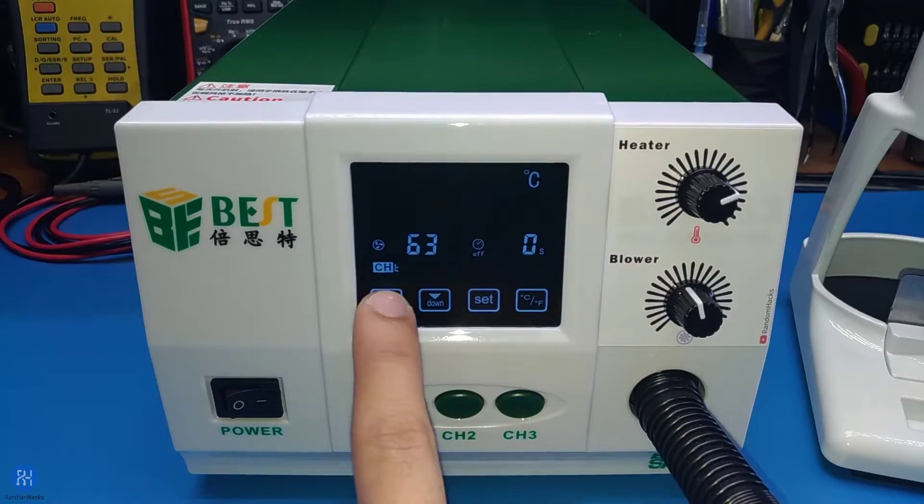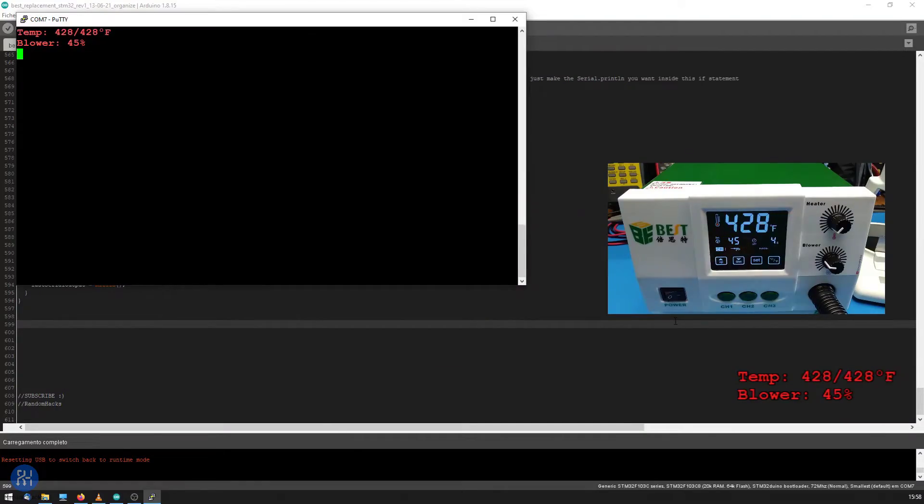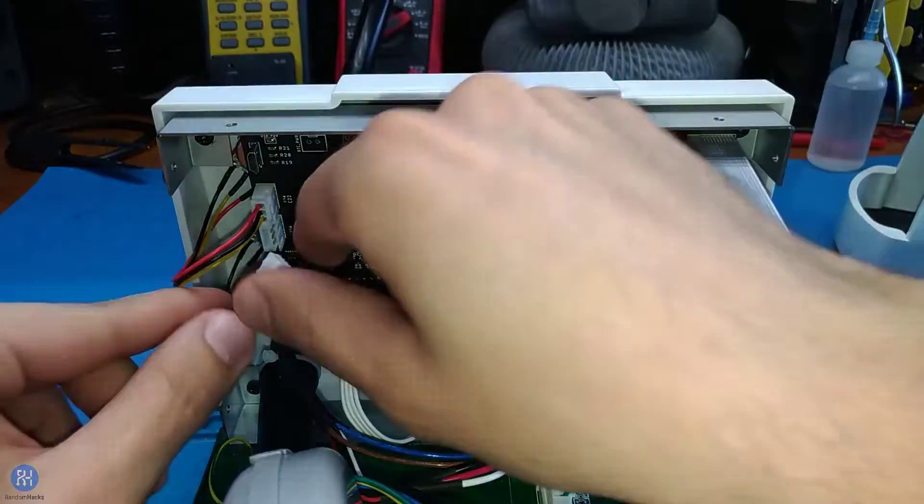In the previous video I presented the board I made for this station. Today I will show you how to install it.